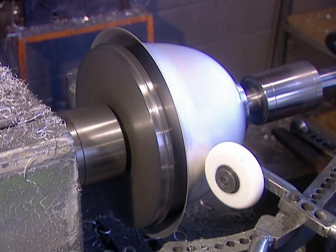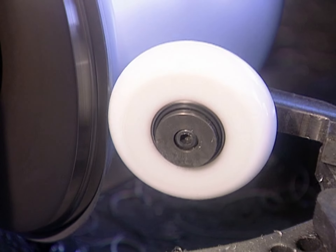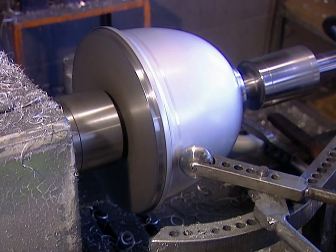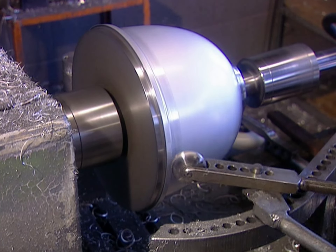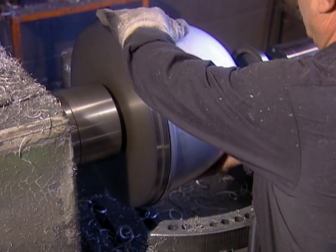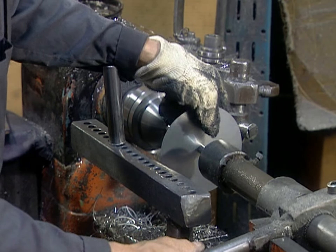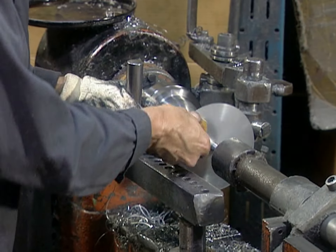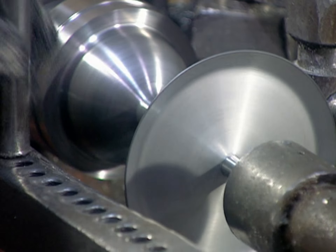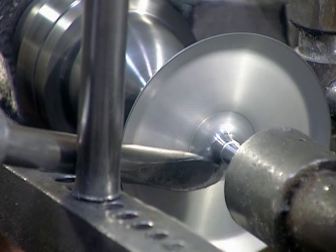Besides cookware, many other aluminum products are spun on a lathe. This is a light reflector — that round aluminum fixture that covers light bulbs in factories, stores, and arenas. When working the hand lathe, the metal spinner uses what's called a scissor tool, which is the equivalent of the plastic wheel on the automated lathe.